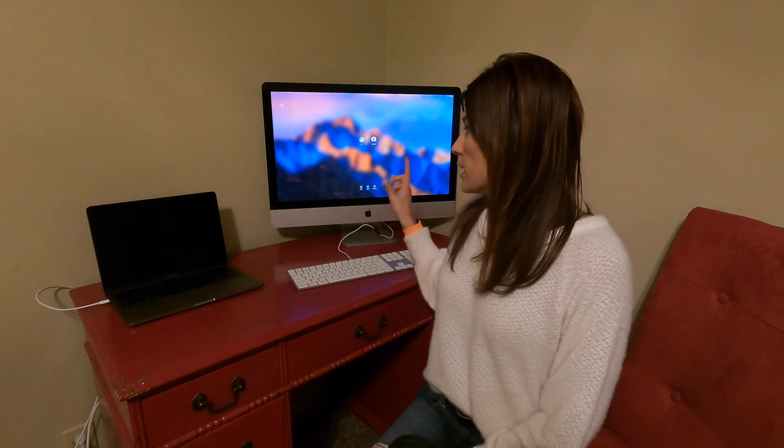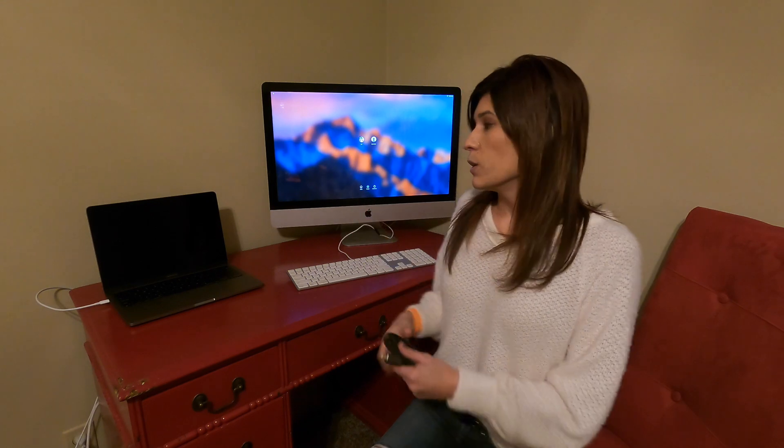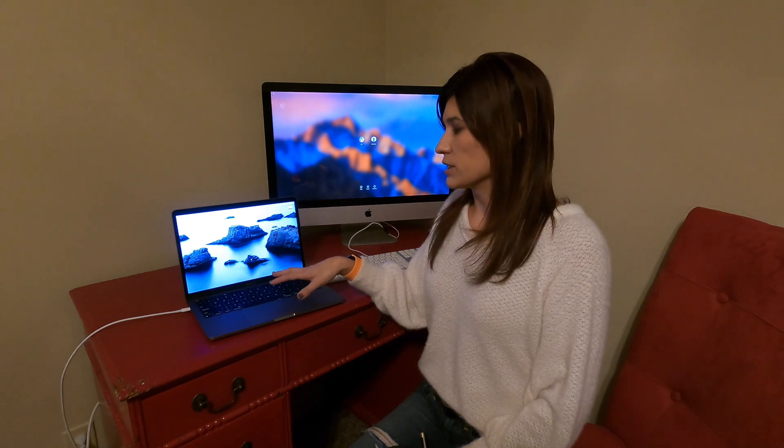Number one: you want to go ahead and turn on your 27-inch iMac to where it is only on the login screen. Do not log in, just let it be on the login screen. If you don't have a login screen, you need to create one. If it goes all the way into the system, it won't work. Then, you can go ahead and power on your 13-inch MacBook Pro and just let it sit there. Now we're going to go ahead and hook up our cable.